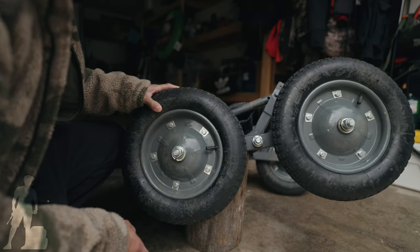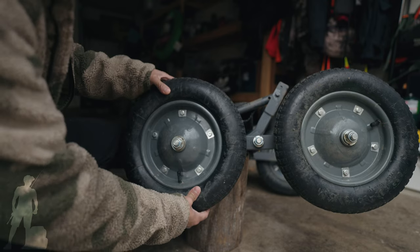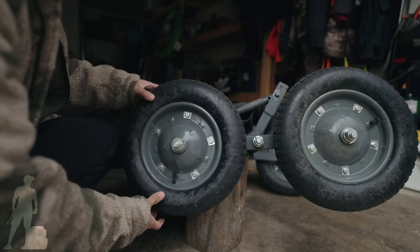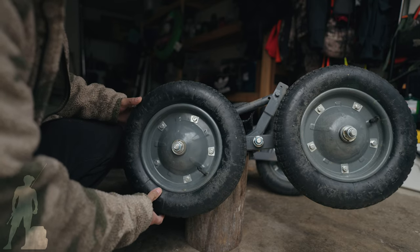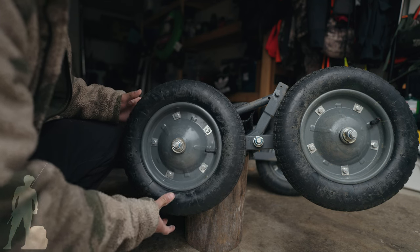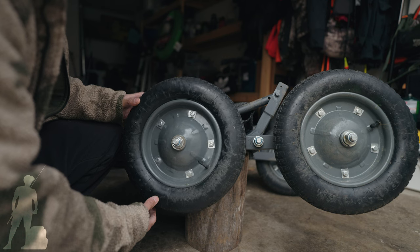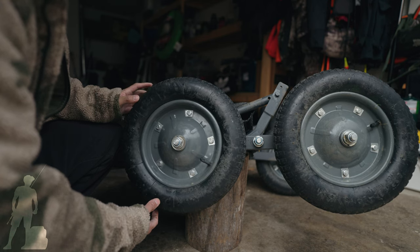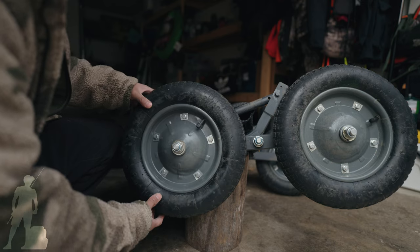One thing to note: you'll need to add air to the tires periodically because they deflate fairly quickly. Make sure you have a spare on hand if you plan to use this on a long trip. I don't know if you can call Hawk and have them order you one, but it would be nice to have a backup because I feel like these tires won't last that long.